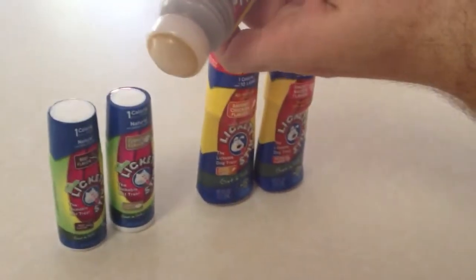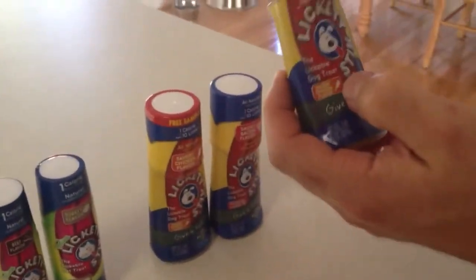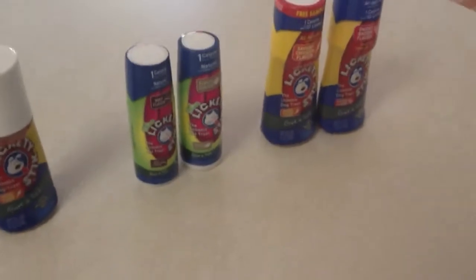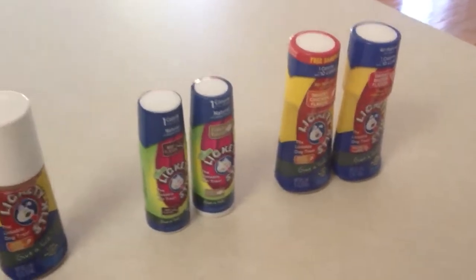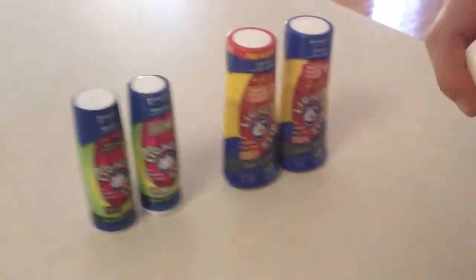You can use it for training or just for fun. It's all natural vitamins, made in the USA. You can get 500 licks per bottle. There's no mess — you can see it's like a little tidy roll dispenser. And there's only one calorie in every 10 licks, so that's not too bad.